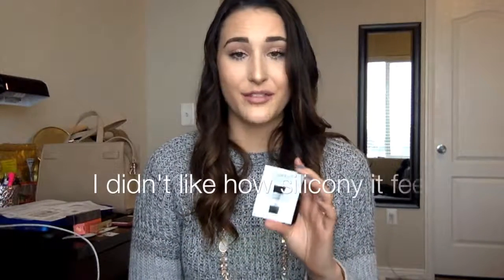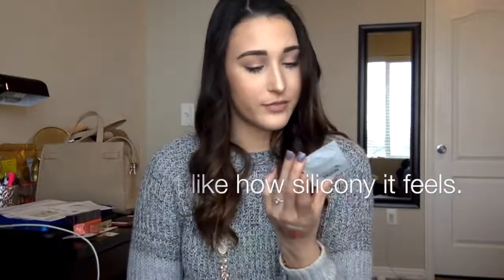The last free sample was the Smashbox Photo Finish foundation primer. I'll try it out for you guys and maybe do a first impressions video, but I'd probably not purchase it myself because it contains silicone and it's not paraben free or cruelty free. That is it for this video! Stay tuned for Tuesday — I'll have another video up then. Don't forget to hit that subscribe button so you get notified when I post, and I'll see you in my next video. Bye!